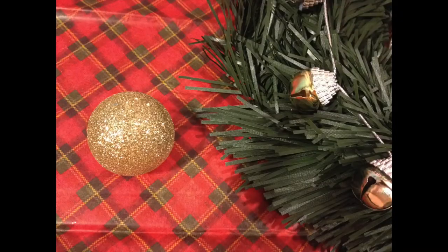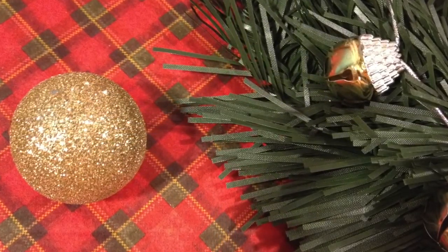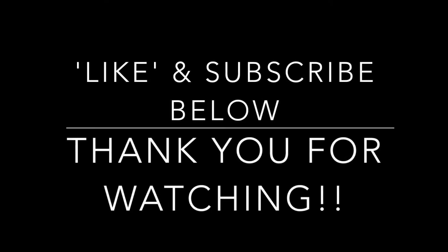I had a ton of fun making this project and I hope you enjoyed watching it. Please give me a thumbs up and subscribe below if you liked it. Thanks again for watching — bye!